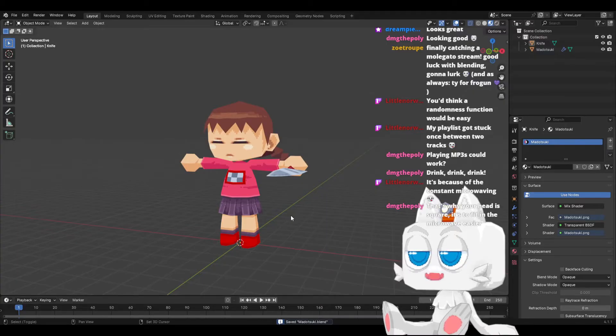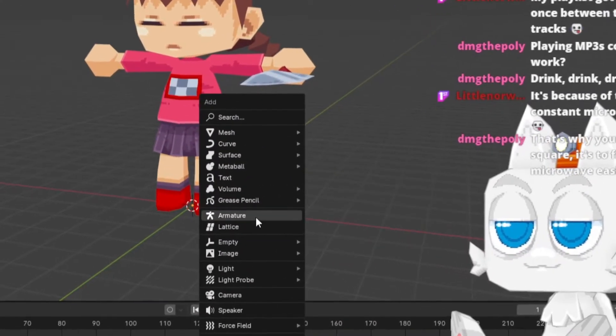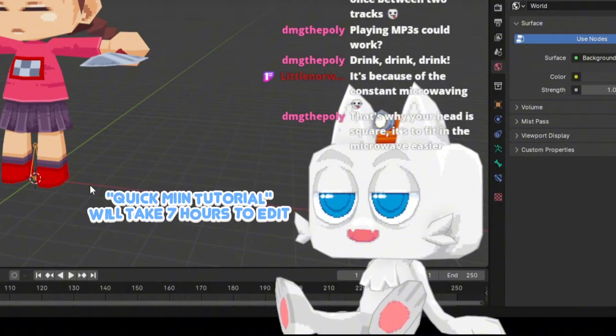Alright, so let's have a little trick for her. Let it be like a quick mini tutorial.